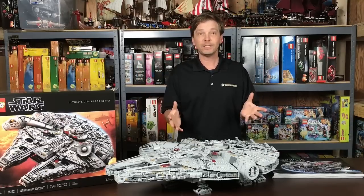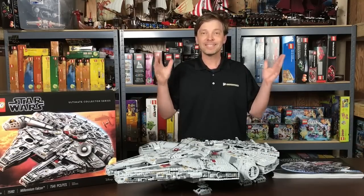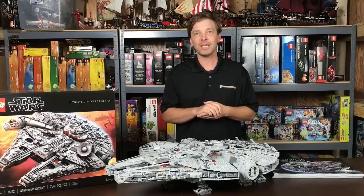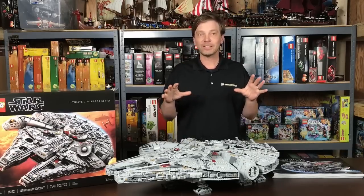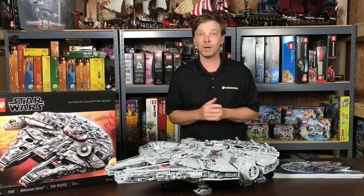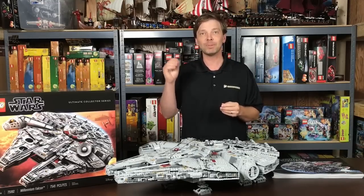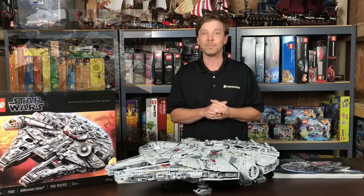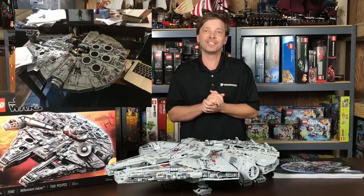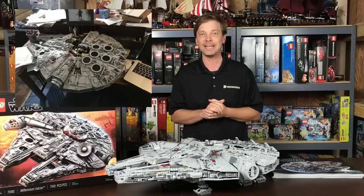So what are my first impressions? Wow. Holy smokes. 7,000 pieces is a lot of pieces. This is not a project to be taken on lightly — it can be really draining sometimes. If you're at all compulsive and want to get something done, this is not the set for you because it will completely consume your time. I really had to get to work on it when it started taking over my desk and I had no place else to put it.